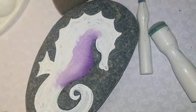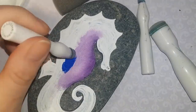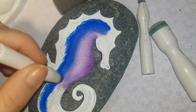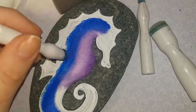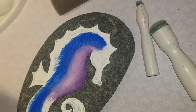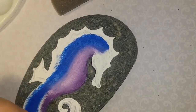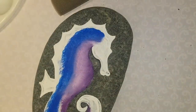I purchased my sponge daubers on Amazon and the link will be in the description. I'm taking some time to blend — hopefully if you've been watching my tutorials you have a little practice with blending. I'm adding cobalt blue and mixing it in with the purple so there's a nice blended color change with no hard line. Then on the very outside of the back of the seahorse it's going to be teal. I'll show you another one I made right after this one at the end of the video, sealed with resin.